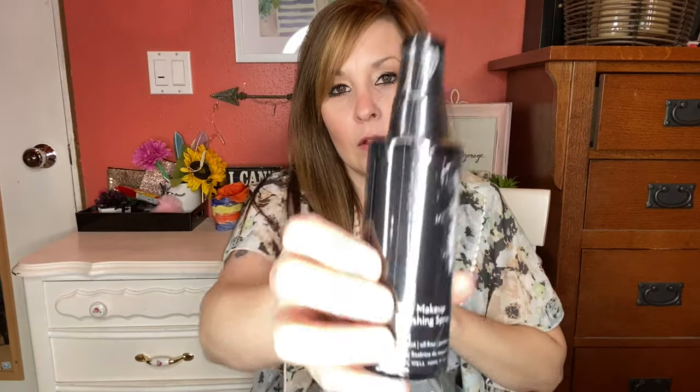This is a makeup finishing spray — fine mist, oil-free, paraffin-free makeup finishing spray. That's kind of funny because I was just watching a YouTube video the other day on applying your makeup a totally different way, and it had to do with finishing spray. I didn't have one, so I'm going to try this out with that.